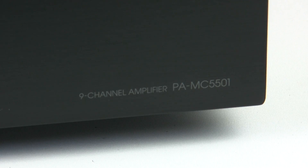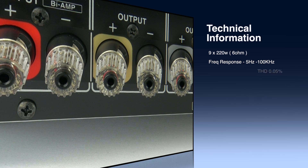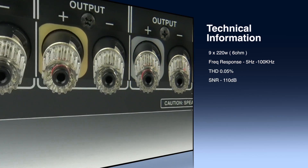The PAMC5501 is a 9 channel power amplifier and it's also THX Ultra certified. It is rated at 220 watts per channel — 9 channels at 220 watts each into 6 ohms.